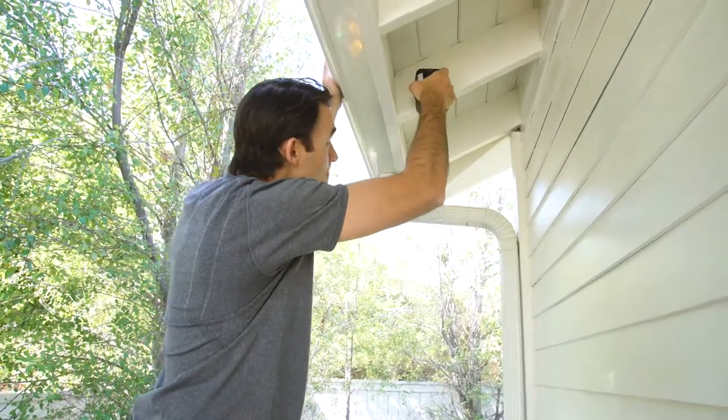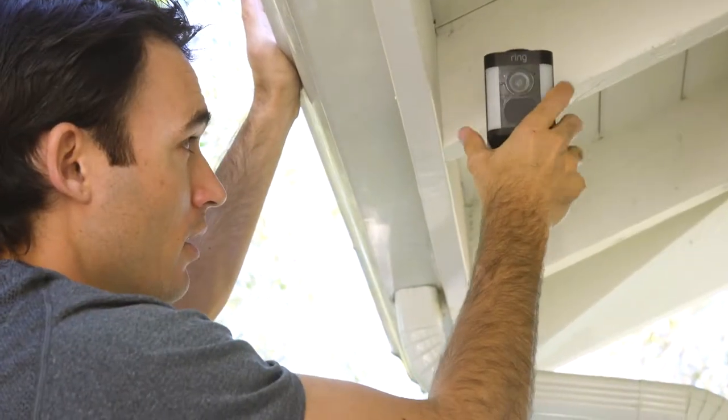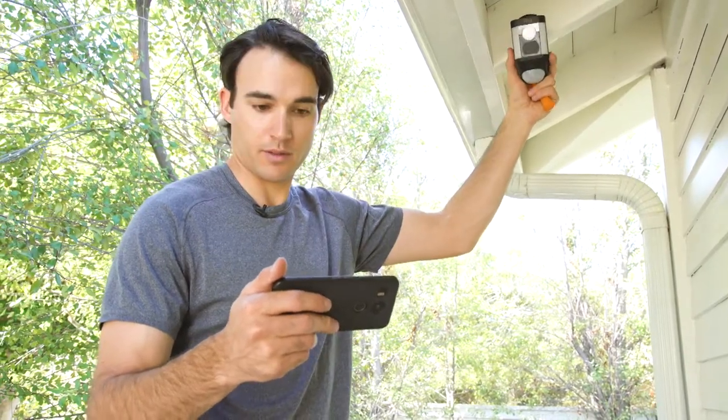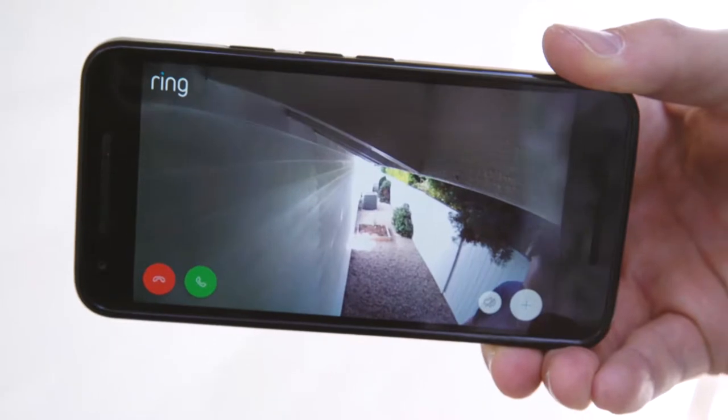Now I'm going to put one of these tiny security screws in before I mount it. We're going to put it up here, find where we want it. Let's try it there — looks pretty good. Let's see if we can angle it.